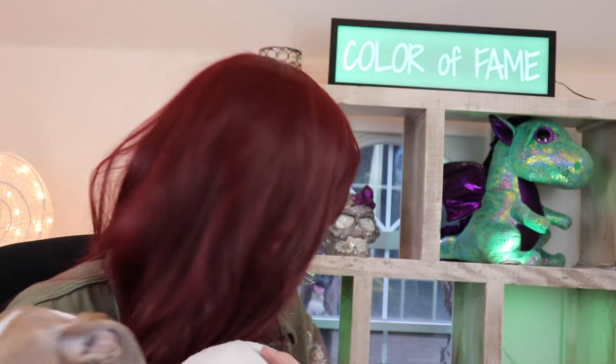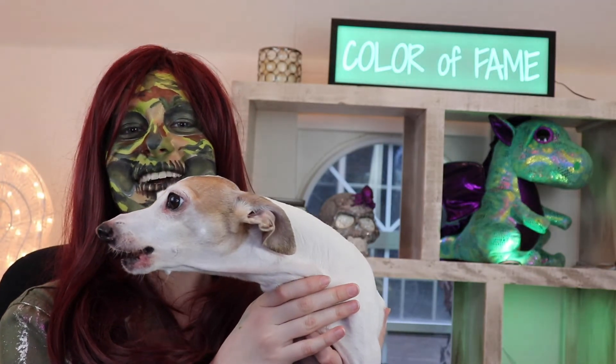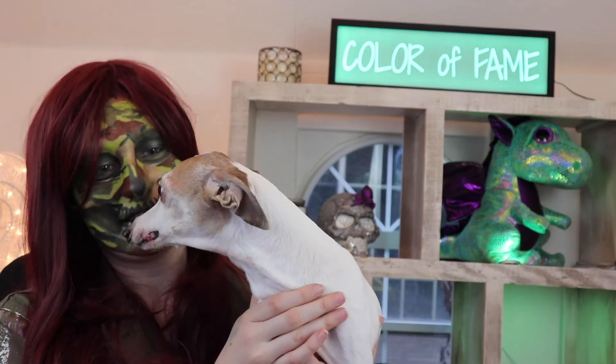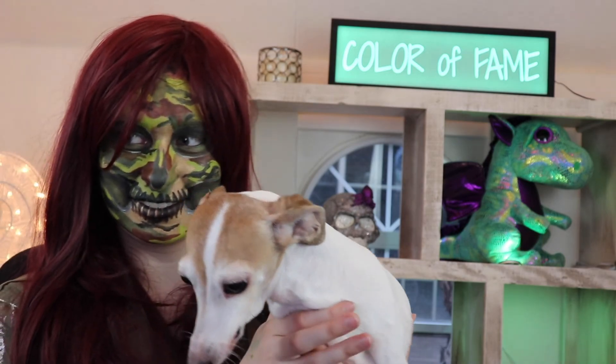You can see Diamond in the background too — Diamond! You can see her right there. Your eyes look even bigger on camera. That's saying something!